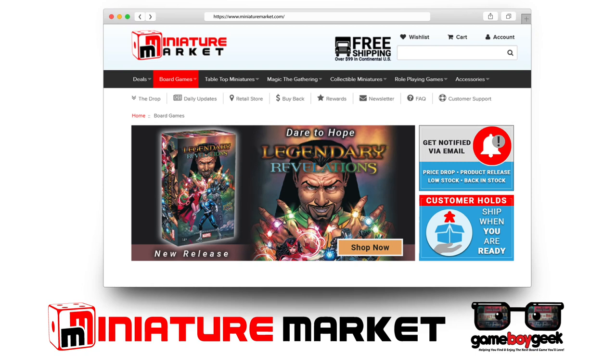Head over to MiniatureMarket.com where they have thousands of board games at discounted prices and you can sign up for product alerts!